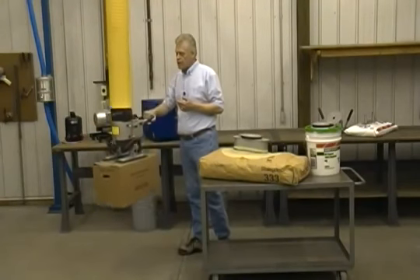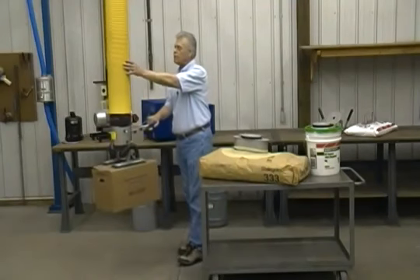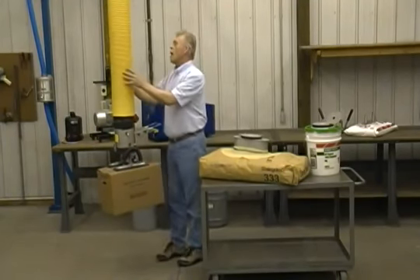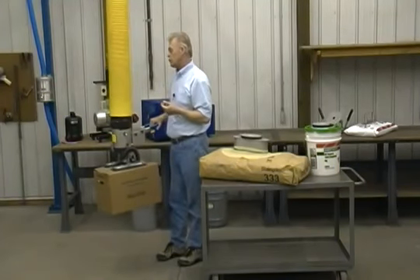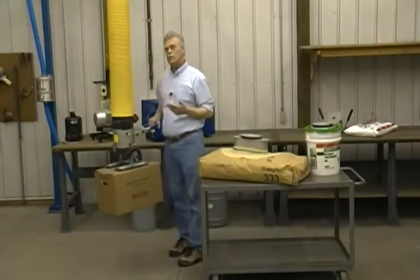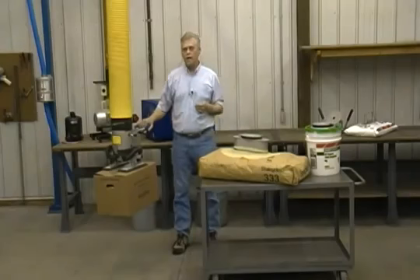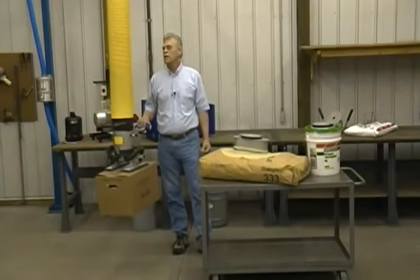We have two different sized lift tubes: a seven inch, which this is, and a five inch. We recently introduced a co-polymer resin tube, which is a substantial improvement in the quality of lift tubes. This resin tube will give us over a million flex cycles. It operates from minus 20 to plus 240 degrees Fahrenheit.